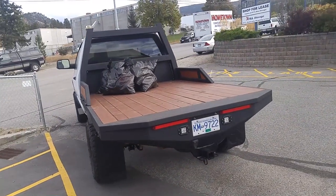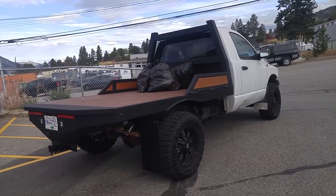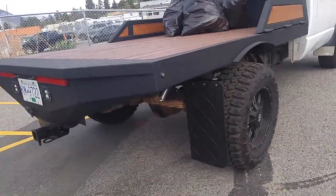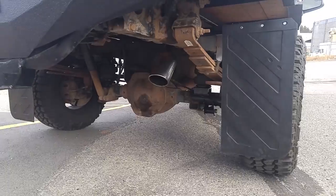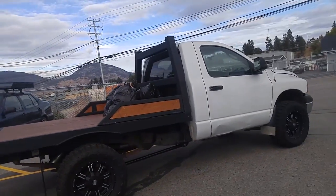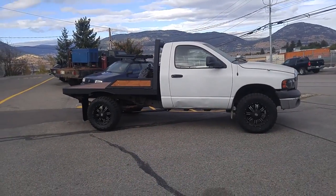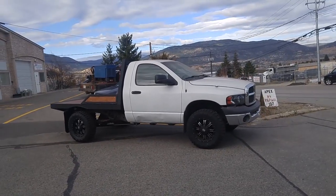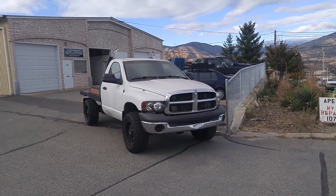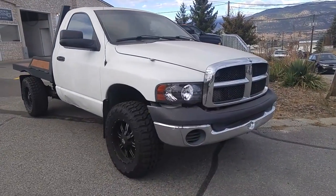The axle dump sounds really good actually. First time I've seen it outside - it's been cooped up in my shop since I got it. It really needs a bumper though. I put some LED headlights in there too.